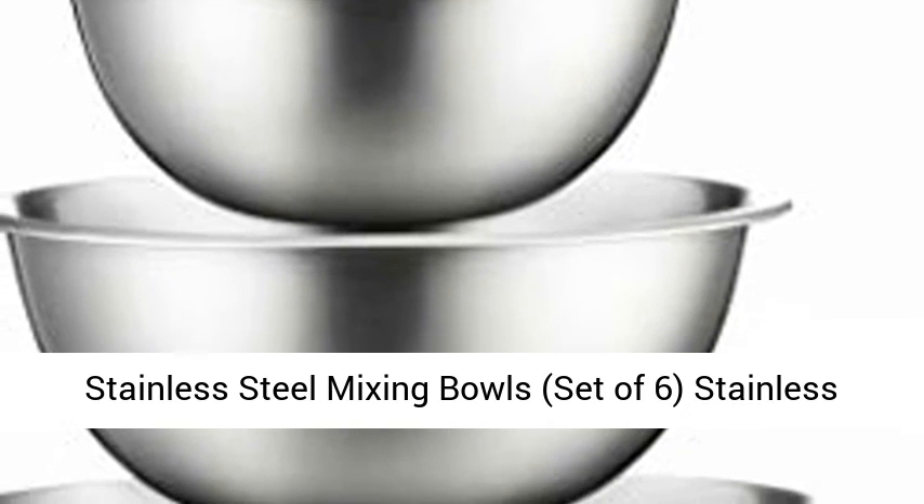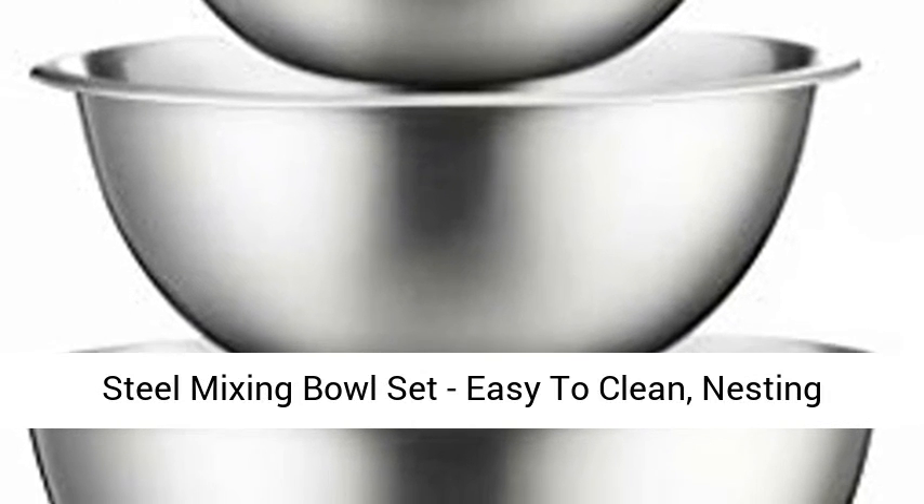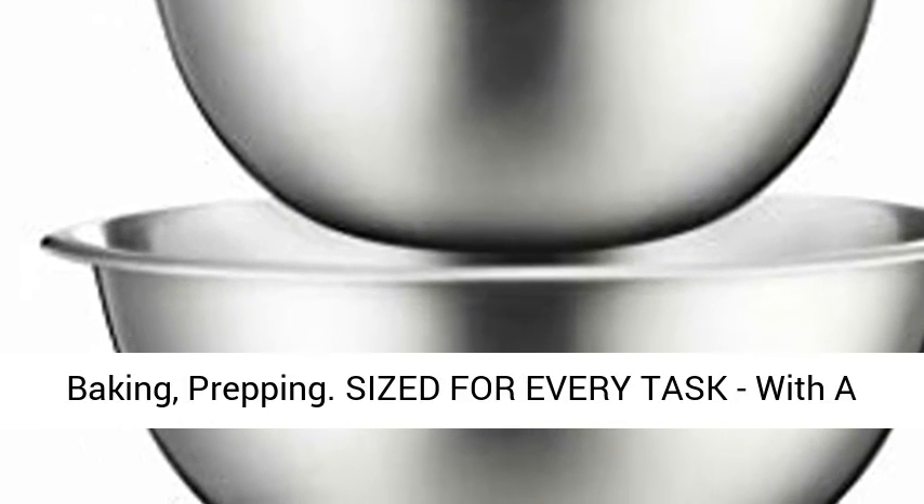Stainless Steel Mixing Bowls, set of six. Easy to clean nesting bowls for space saving storage, great for cooking, baking, and prepping.